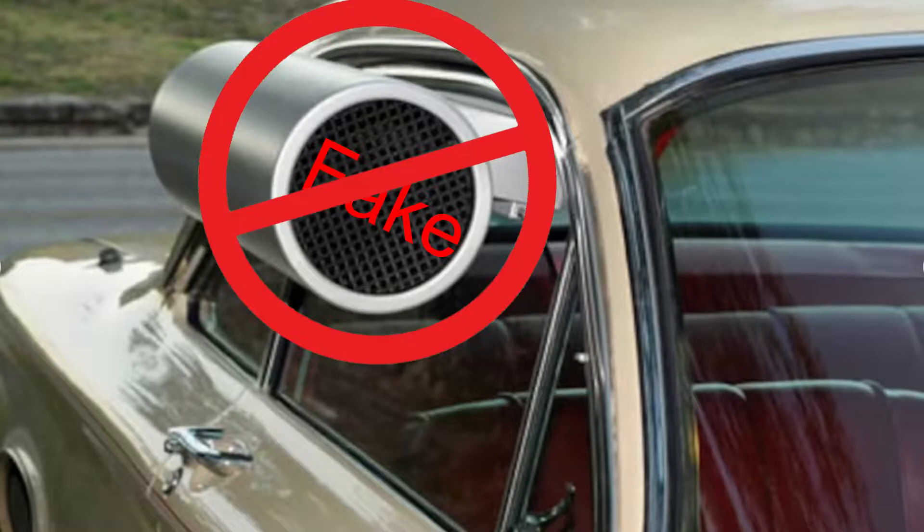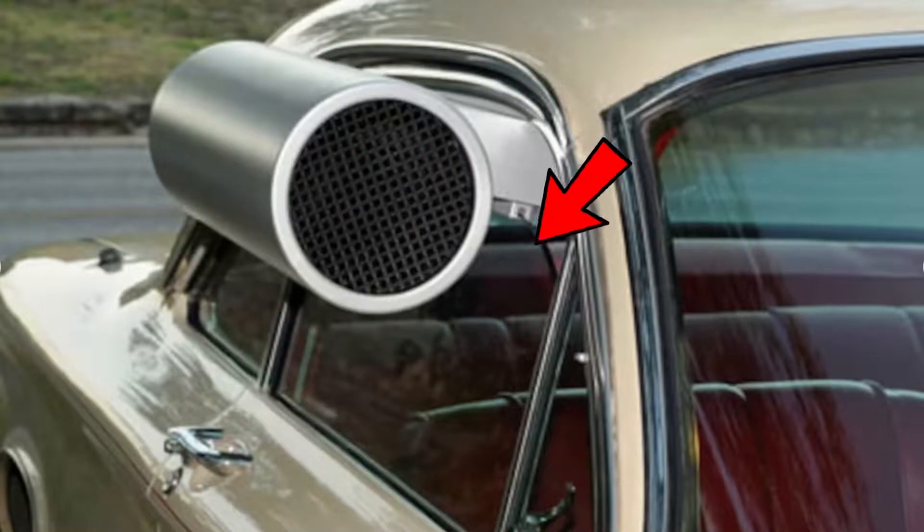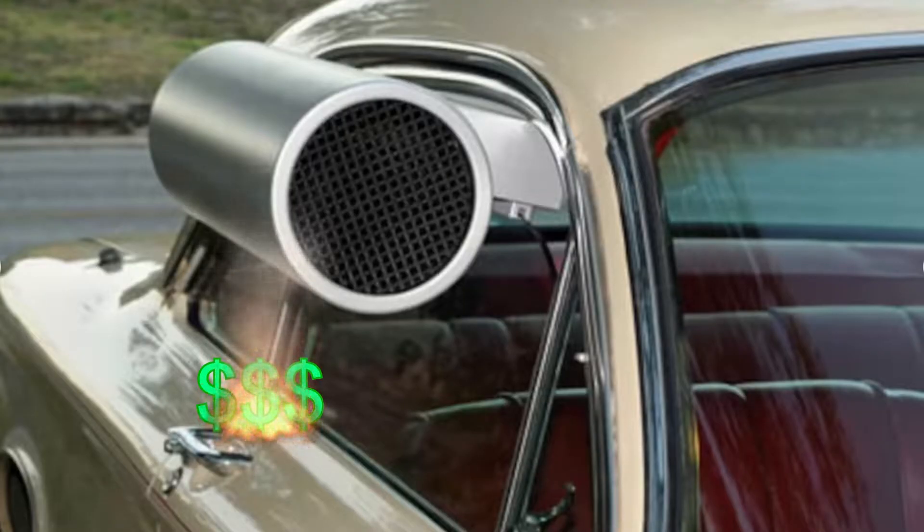Don't be fooled by fake plastic swamp coolers being sold on the internet. These have a fan inside, plug in, and have no functional internals. All they do is transfer air from outside into your car, just the same as an open window, and they often cost more than the functional swamp coolers sold in the links below.